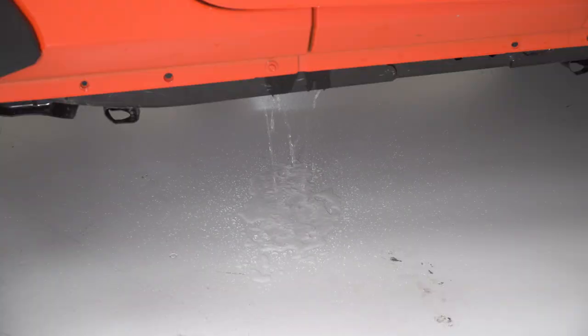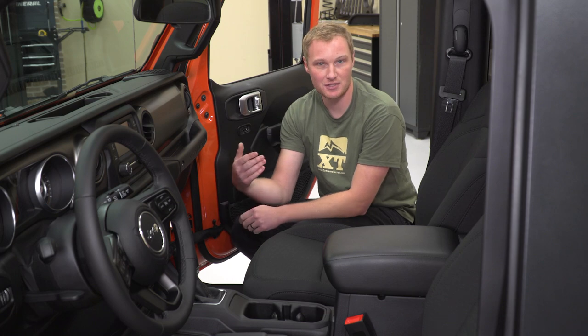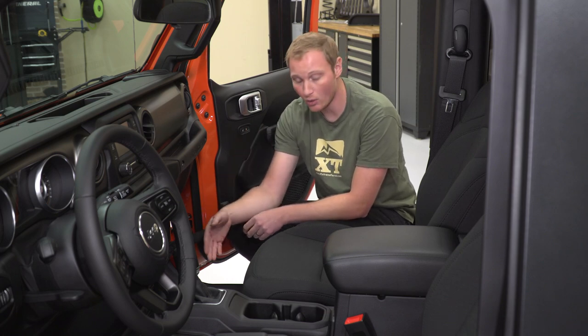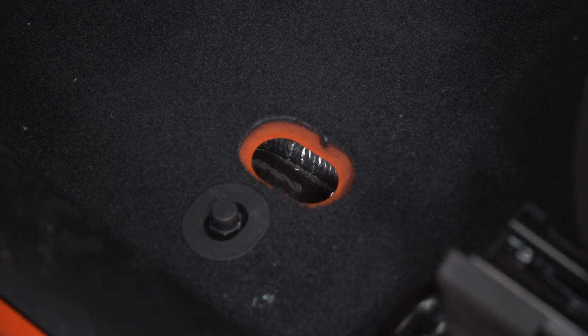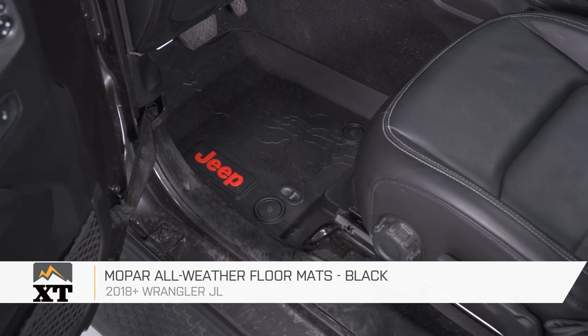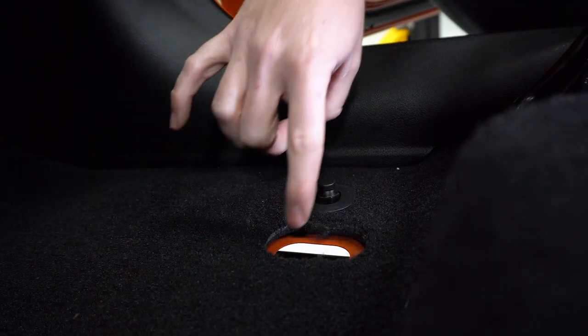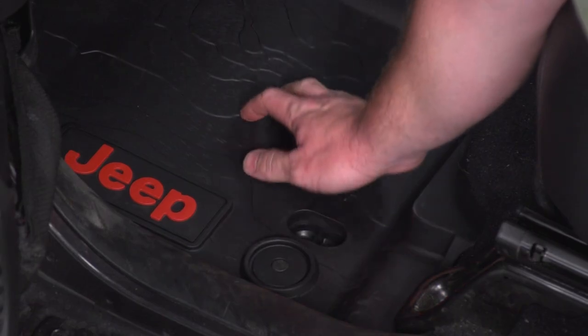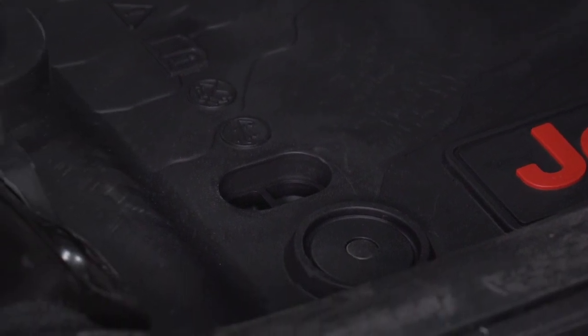A couple of the differences on the JL here versus the JK and other generations in the past are the cutout in the carpeting. In the past, the water is just expected to run through the carpeting and find the hole. Here you actually have a cutout in the carpeting. The main reason for that cutout is that the Mopar all-weather floor mats — the rubber floor mats — will clip right into these retention pins, and they actually have a hole built right into them that will snap into the hole in the floor. The benefit to that is if you get in the Jeep with a bunch of snow on your boots, as that melts, the water is going to run off of that all-weather floor mat and right down into the floor drain hole.